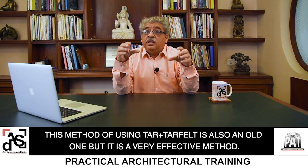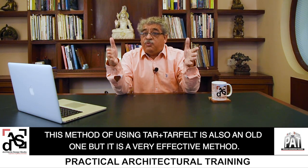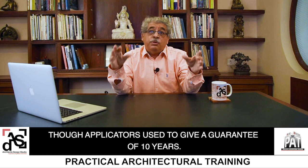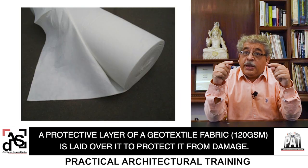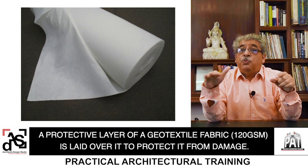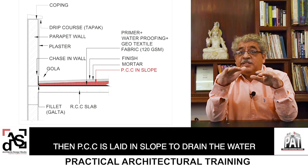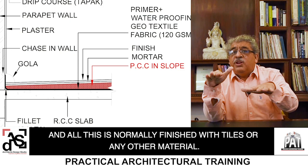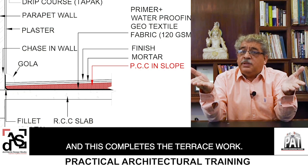This method of using tar plus tar felt is also an old one, but it is very effective. A five-layer treatment can last for almost 30 years, though applicators gave a guarantee of only 10 years. A protective layer of geotextile fabric is laid over it to protect it from damage. Then PCC is laid in slope to drain the water, and all this is normally finished with tiles or any other material. And this completes the terrace work.